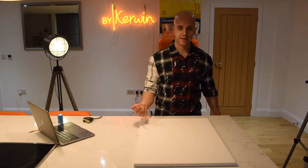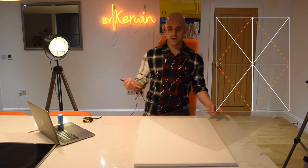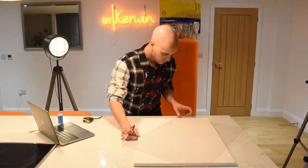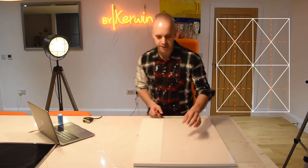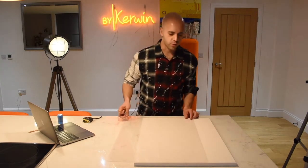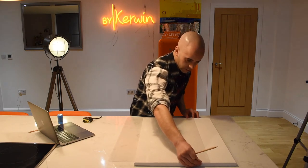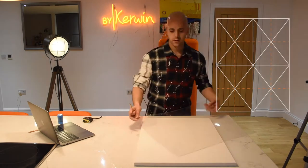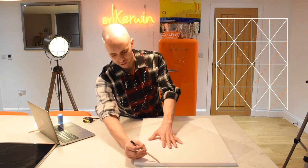Now I've gone corner to corner and both ways, the next step is to just keep going through the corners getting more and more triangles. I've now got four rectangles here — I've gone corner to corner and now I'll just take two more lines down the canvas each way going through the intersections. This is why I said at the start that the first two lines are the most important, because if those two are out then all the other lines will just be wrong.